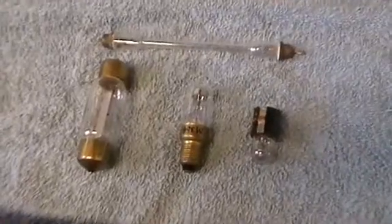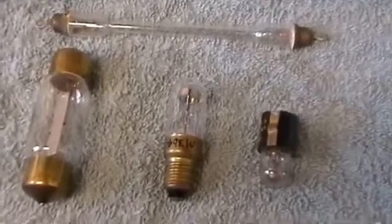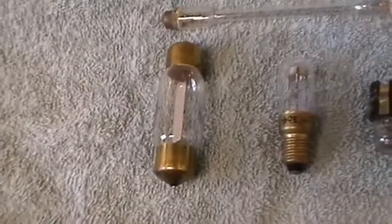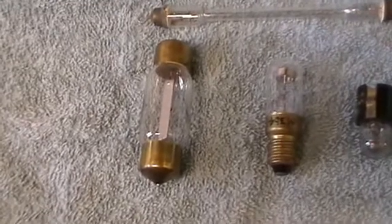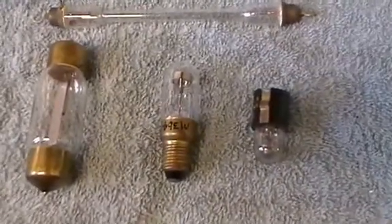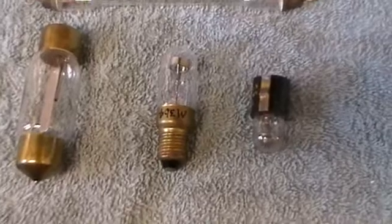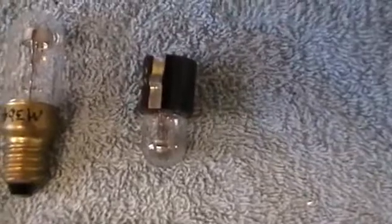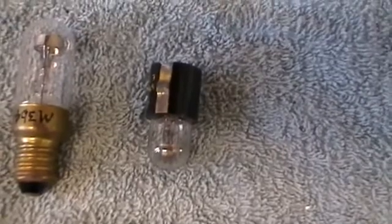Here we have something a little bit different - these are all neon lamps but they have awkward sized bases. This one is a festoon type, believed to have been used in the old trolley buses that used to run on the streets in London. Next to it is a small SES neon half-watt, and next to that is rather an unusual American one - we'll have to wait and see whether it's argon or neon.